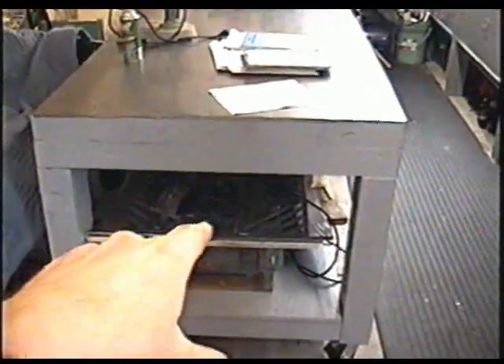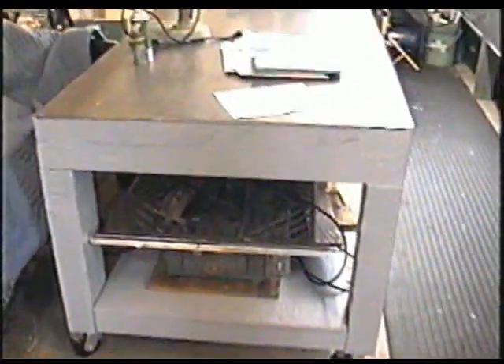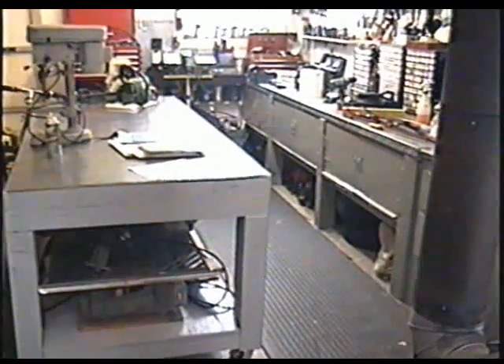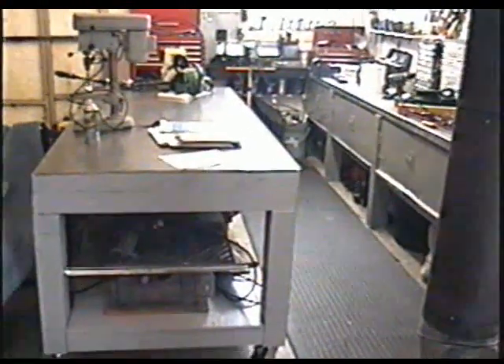Before I get started today I want to show you my new table that I just built. It's got a metal top here and it's going to come in handy in the garage — it sure cleaned things up in here. I will be posting a video soon on how I built it.